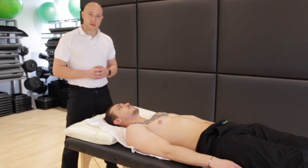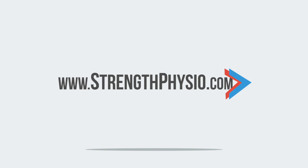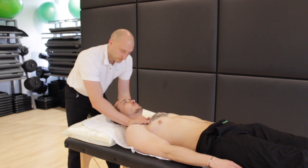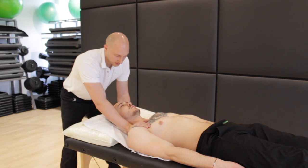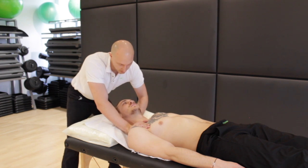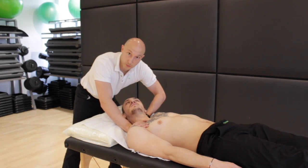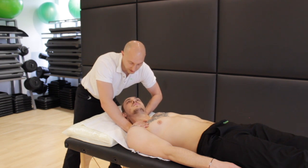For sternocleidomastoid length testing, what we would do is stabilise the clavicle on one side and then take that into contralateral flexion and rotation towards the side that we're testing. So in this case, lateral flexion to the left and rotation to the right, maintaining some flexion of the head as well.